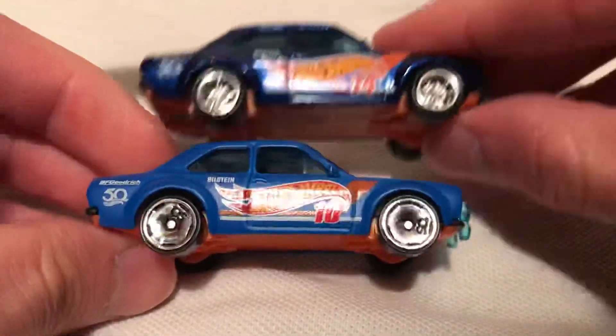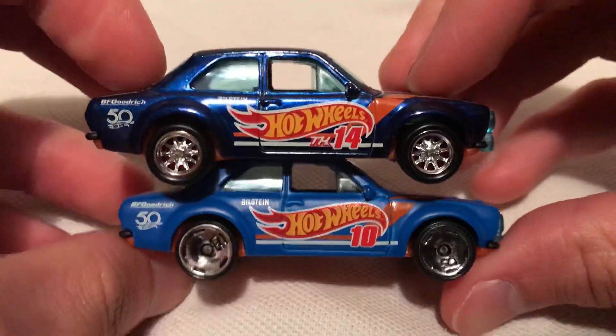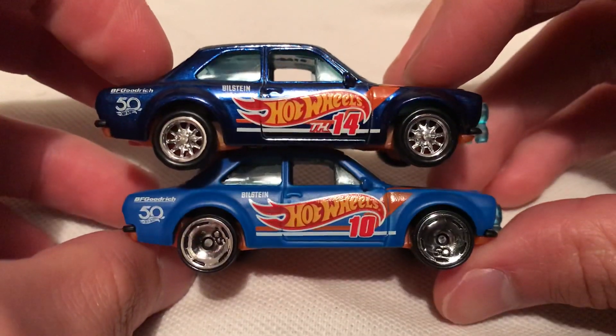So there's the regular one that you saw earlier — that was in there that I put in intentionally. Totally different paint job as you can see.